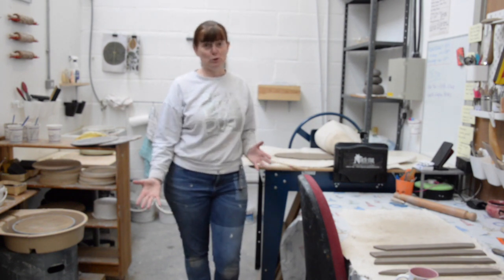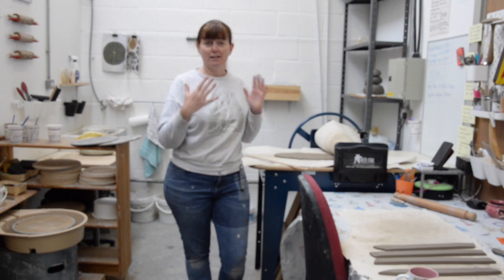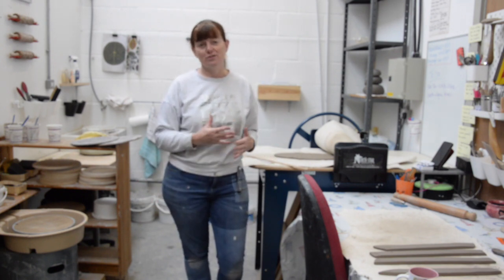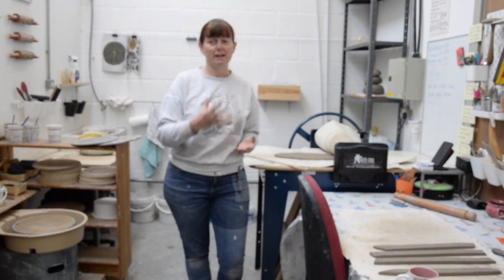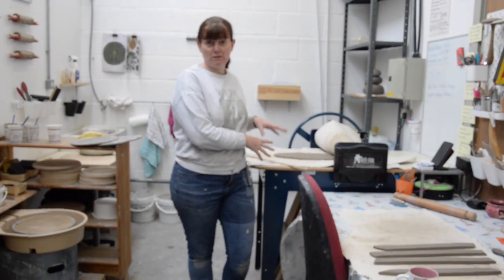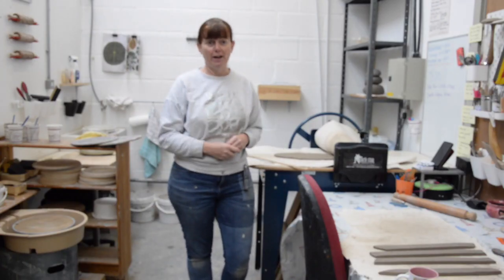This is my studio space. I have it set out in different areas for different tasks. There are some things that are very functional, things like my kiln and I also have a pug mill for recycling clay. But I also have areas that I work in and tools for specific jobs. I'll just talk you through a little bit of that.